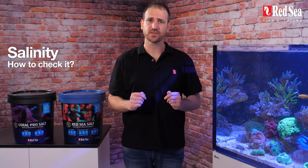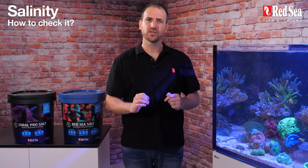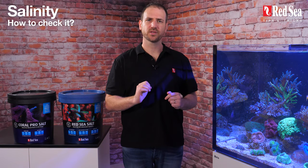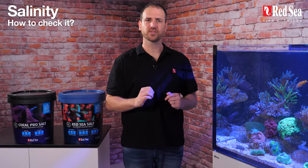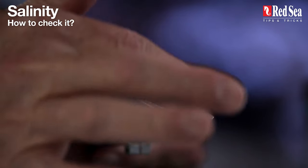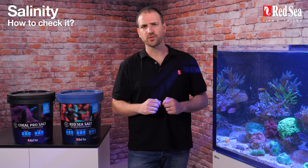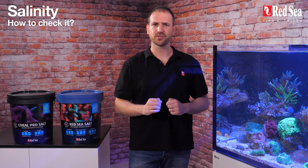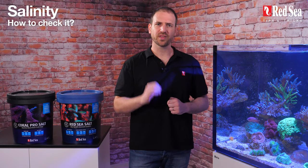Salinity: how should I check it? We recommend using a salinity tester that is specifically designed for seawater, such as the Red Sea Saltwater Refractometer. Always confirm the calibration of a refractometer before using it. We also recommend you prepare a container with a volume mark and a measuring cup for the salt to ensure repeatable results with every mix.